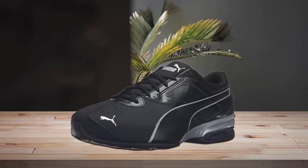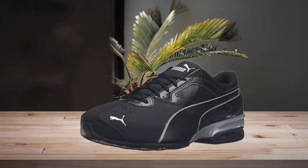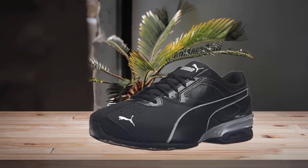Its midfoot saddle ensures optimum fit and comfort, and the breathable eco ortho-light material and cushion midsole make it extremely comfortable — very good for squats, leg press, etc. These are categorized as running shoes.